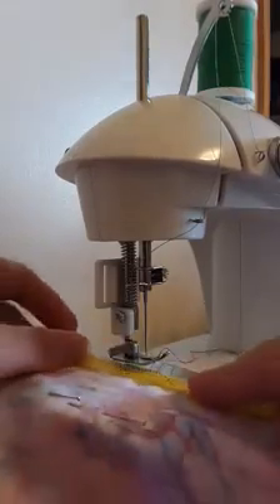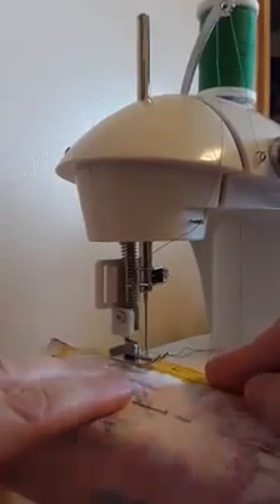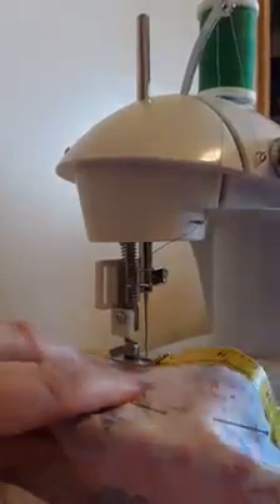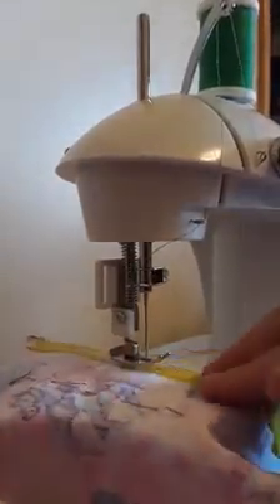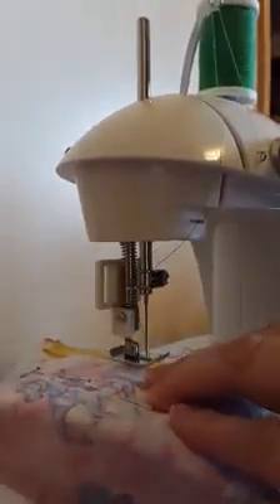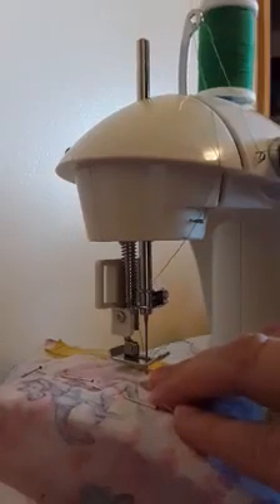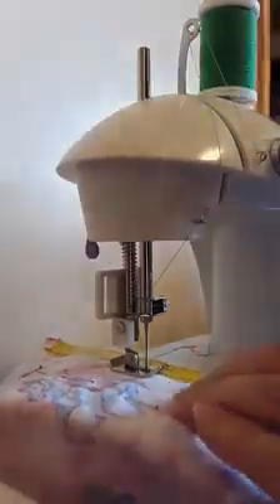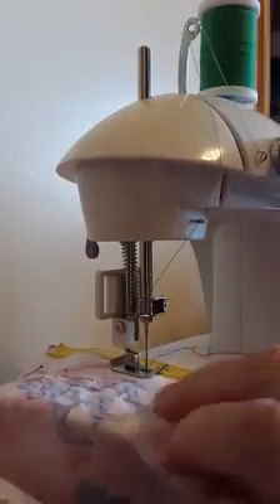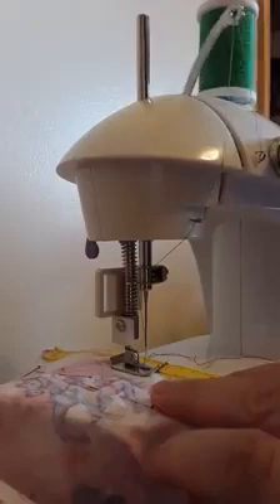Then you're going to put it under your presser foot. Before you lower your presser foot, I like to lower my needle and bring it right down into one of those marks I made with the washable marker. Then I put my presser foot down — that holds the fabric in place while the stitch is being made.